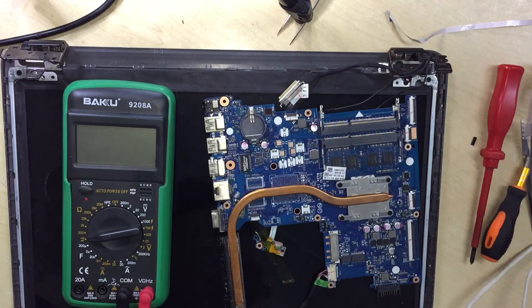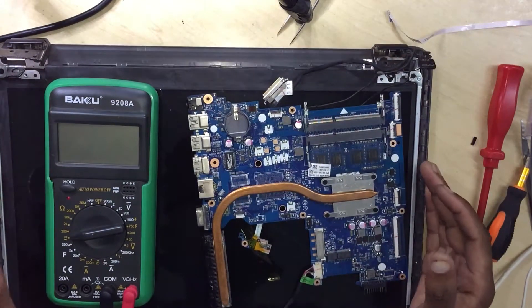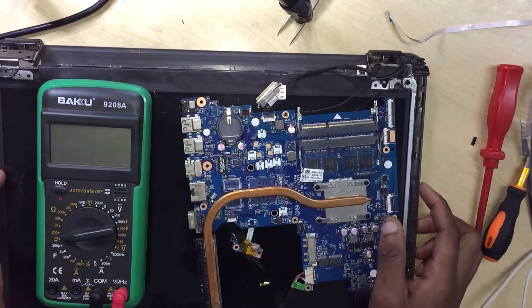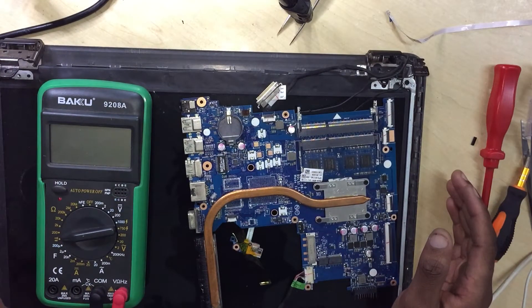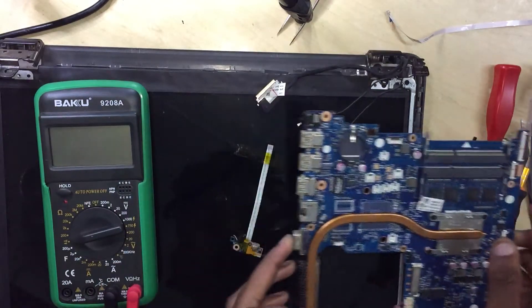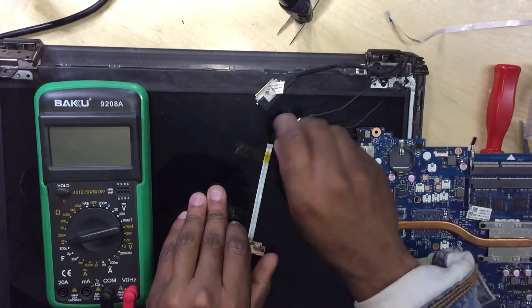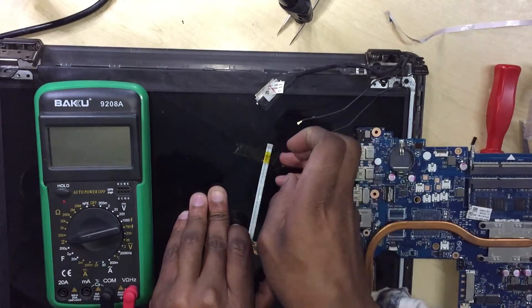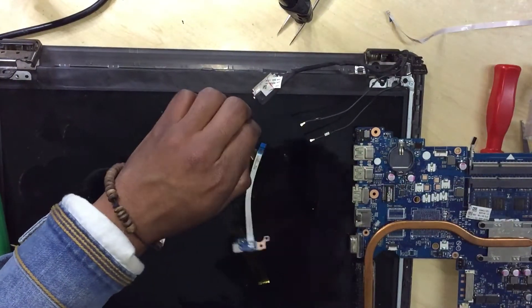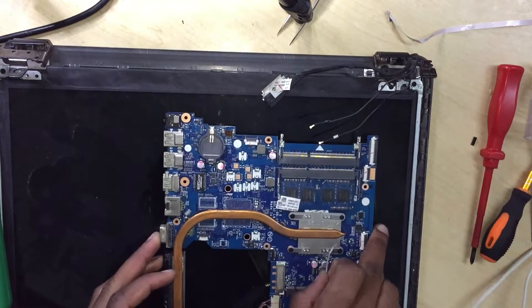Hello guys, here I have an HP laptop I got from one of my friends. It's turning on but it doesn't display. Let's go ahead and check it. He gave it to me with the power button exposed but the screen is broken, so we're going to use the screen for diagnosing.